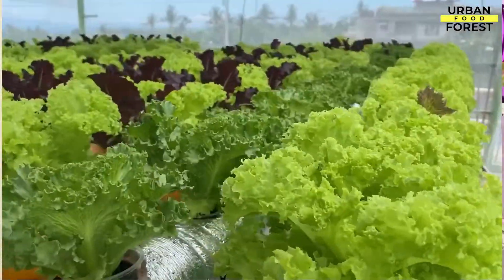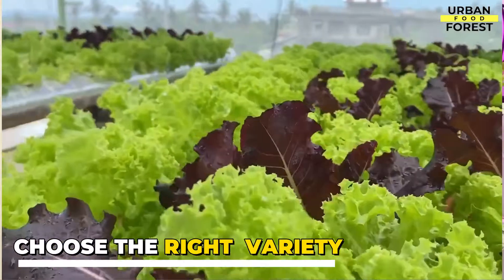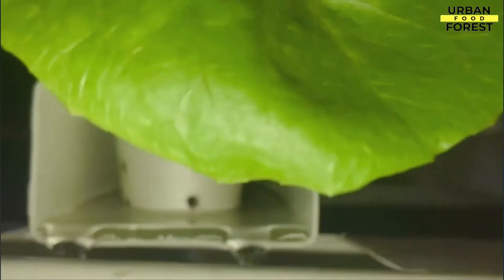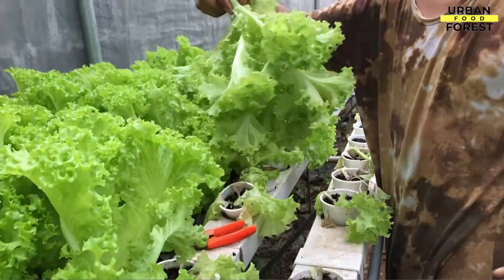The first step to achieve that is to choose the right variety. Here, we will answer the questions: what varieties are the best fit for hydroponics? How about the usage of grow lights? How long until the harvest?